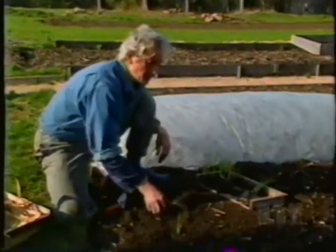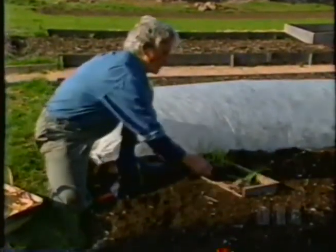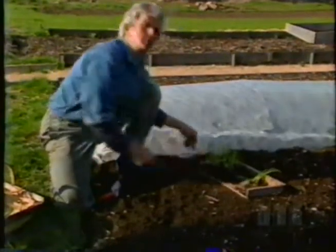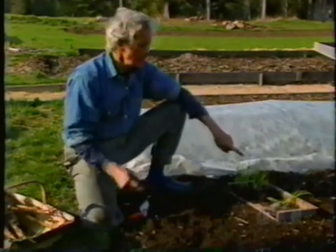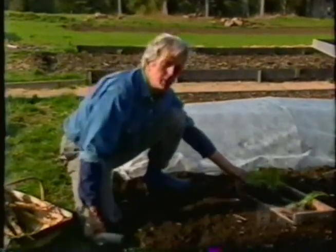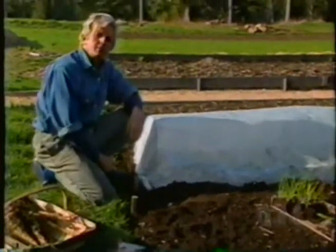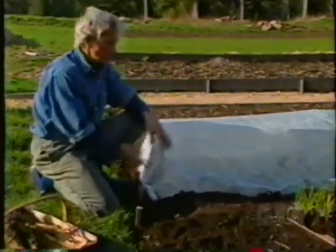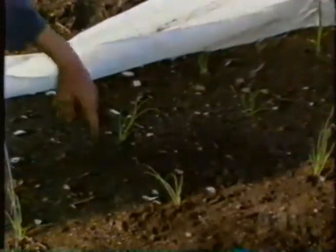Now, these are fairly young plants. I only started them five weeks ago. That's another thing I've learned. Back in the old days, I think I started my onions much too soon because I was always trying to get large plants. So when I put these out, I put them out a lot earlier, but I put them out under protection — something I never used to do for onions because I always thought onions were so hardy. And I found that putting them out under a little bit of protection gets them off to a much better start, and eventually they'll grow much better onions for me.